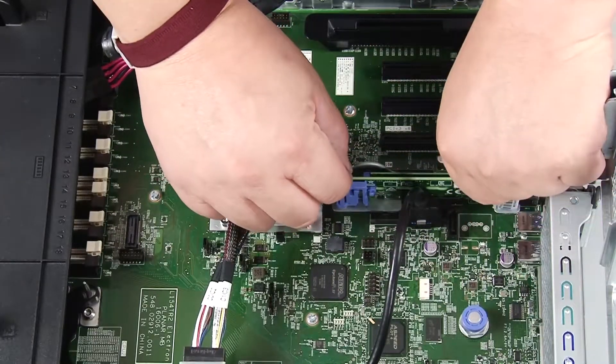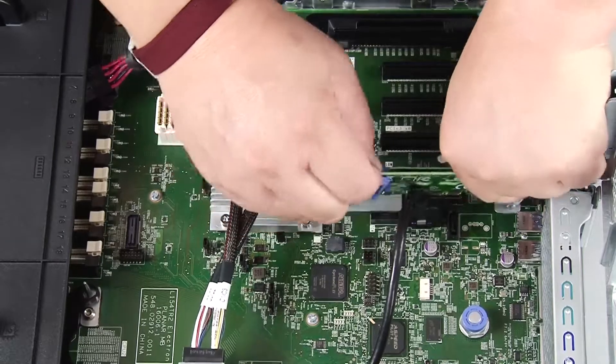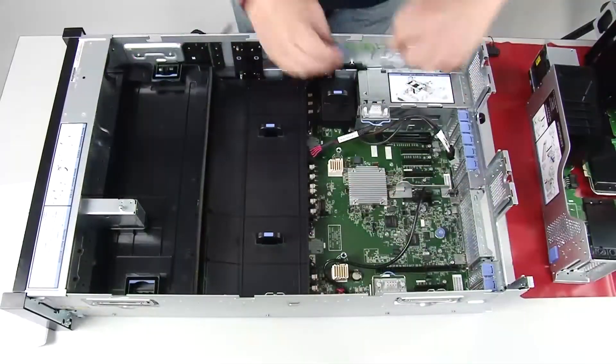To remove the M.2 backplane, grasp the M.2 backplane by the tabs or blue touch points and pull straight up to remove the backplane from the system board.